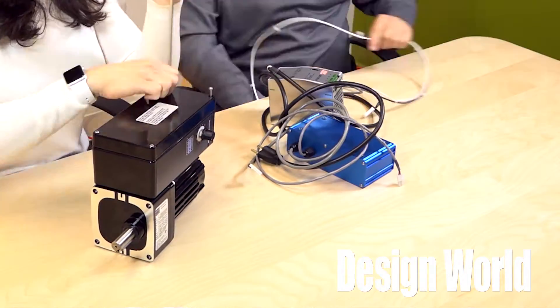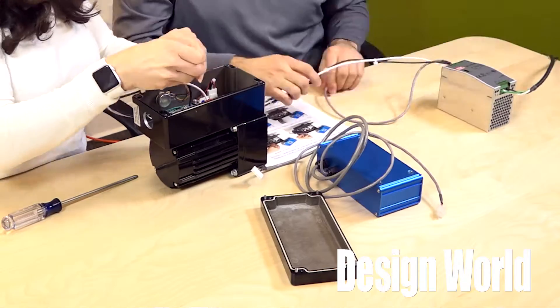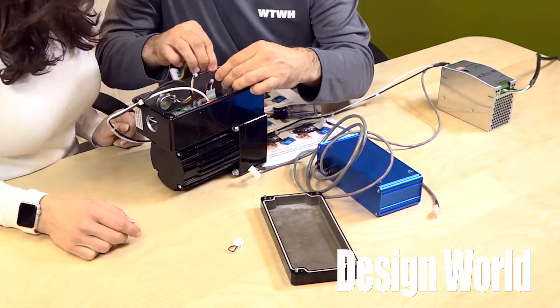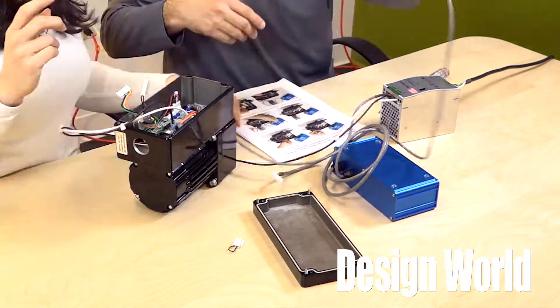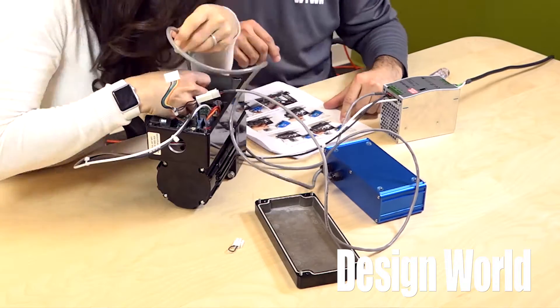So putting the demo together was pretty simple, thanks to some thorough directions from Bodine. First, we connected 24V DC power to the control board on the motor and then connected the speed readout on our I.O. We took a J4 connector on the gear motor speed control and unplugged the wiring from the local speed pot.